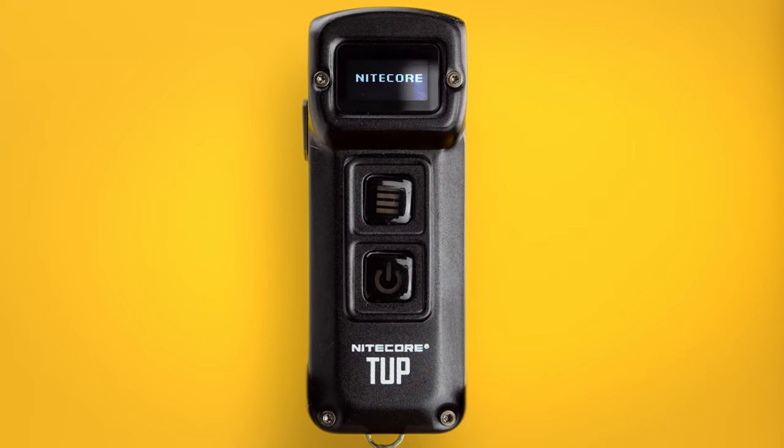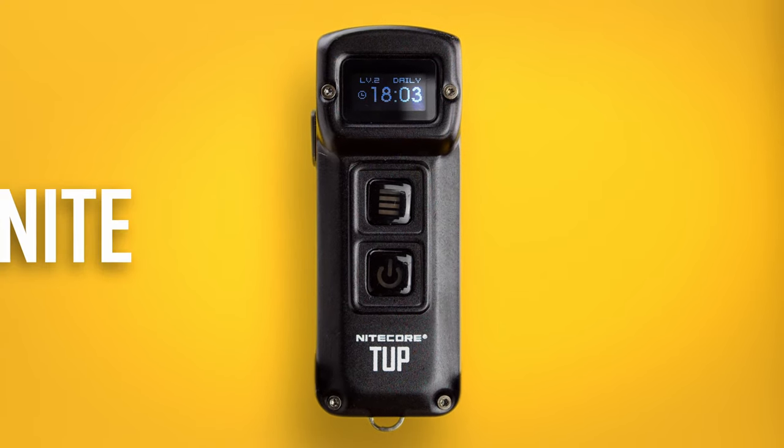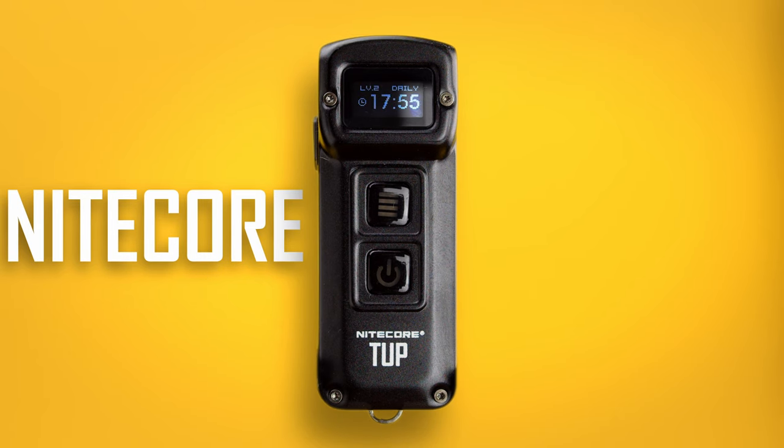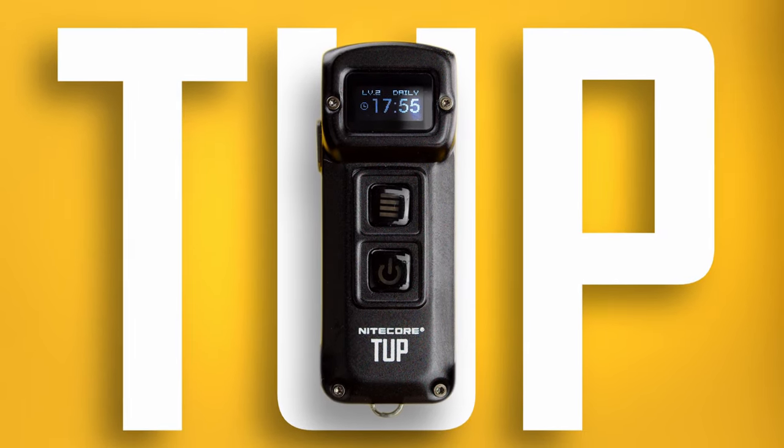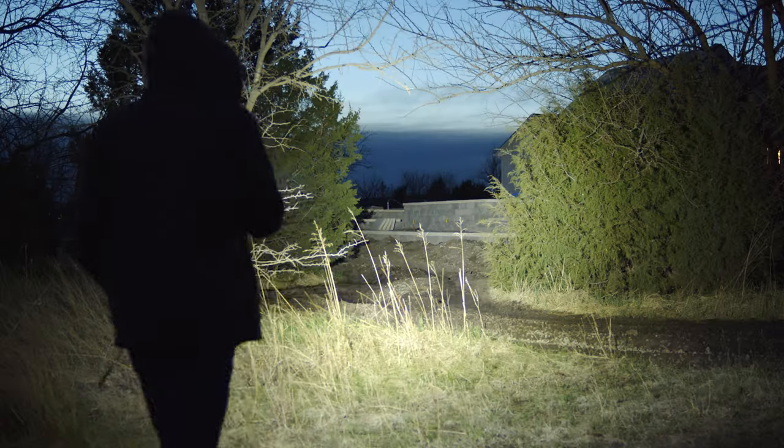Story time. Back in 2018, just four years ago, Nitecore released a keychain flashlight called the TUP — or the TUP. I'm not actually sure how it's supposed to be pronounced, but TUP sounds stupid. I thought it was awesome when it came out.